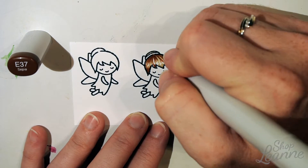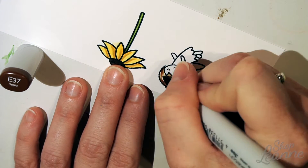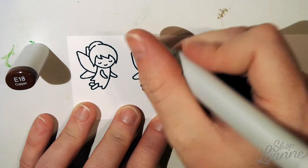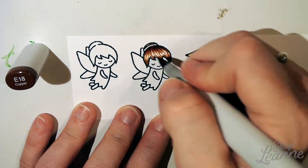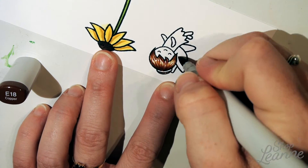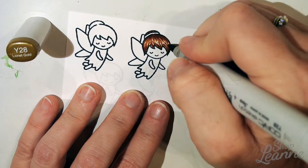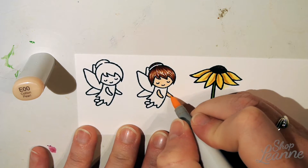Here I'm coloring the hair. Some people find it easy to do light flicks away from them, others find it easier towards them — whatever works for you, just turn your page and create those light flicks following the curvature of the head. I started with a light tone, then went in with a medium, building up the edges with the darkest tone. At the end I go back in with the lightest tone to soften any white that's still showing.